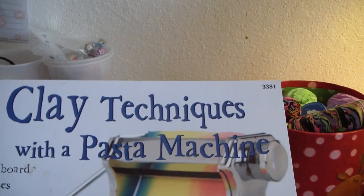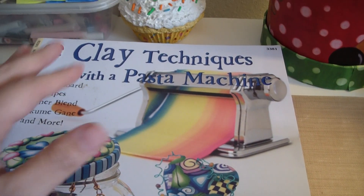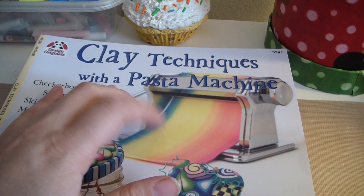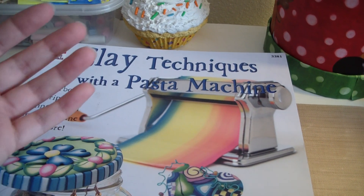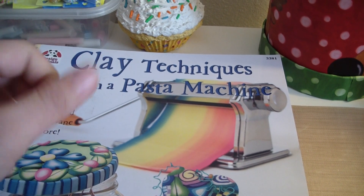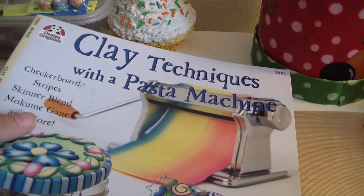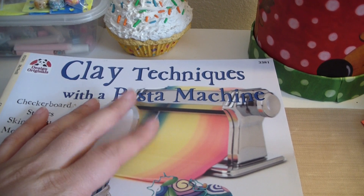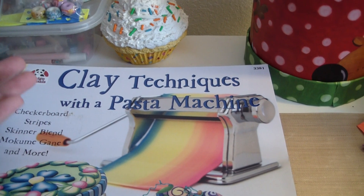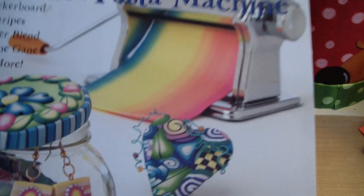This one is 'Clay Techniques with a Pasta Machine.' If you're going to really get into polymer clay, I would suggest getting a pasta machine — it helps a lot. Working with clay so much with your hands really beats them up, so it's a good investment. You can get a pasta machine at JoAnn's or Michael's for $24.99, and if you use a 40% off coupon, even better.